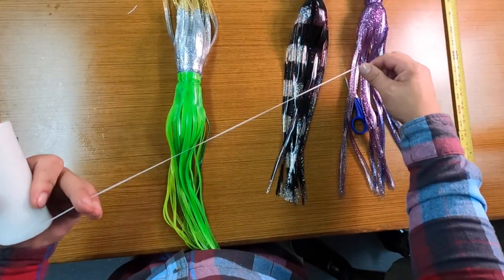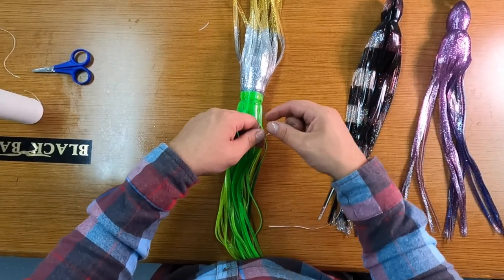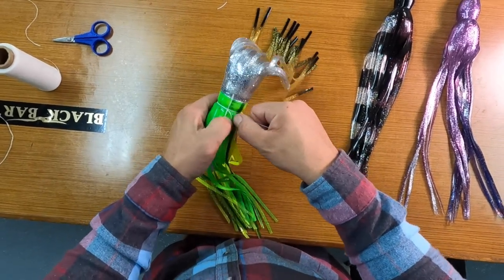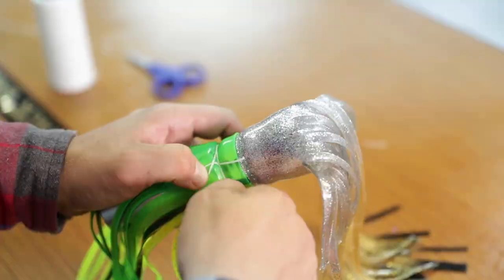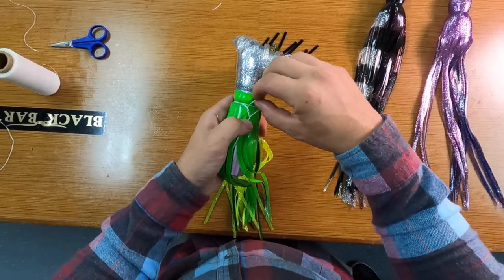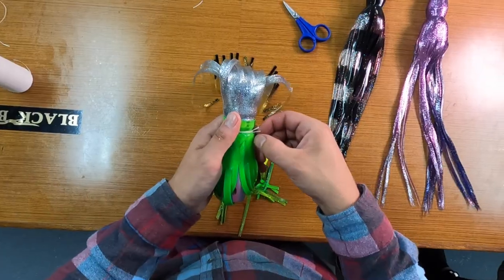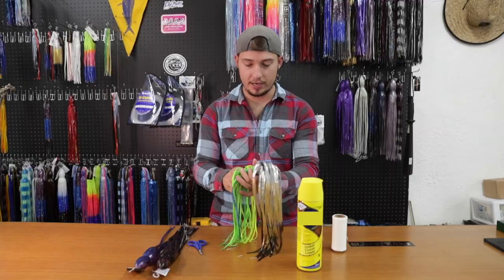Grab some more rigging floss and do the same exact step as the last one — make that U we were talking about, hold it down, crossover, give it a couple of wraps, pull it nice and tight, cinch everything together. A couple more wraps, pull it tight, and feed it straight through that hole we made at the beginning. Snug it up, pull that tag piece tight, get everything nice and smooth, and cut that excess off — I just leave just enough to pinch if I need to take this off.